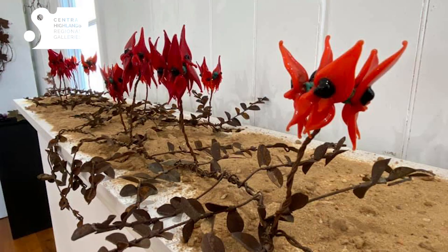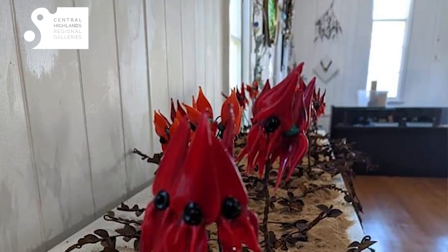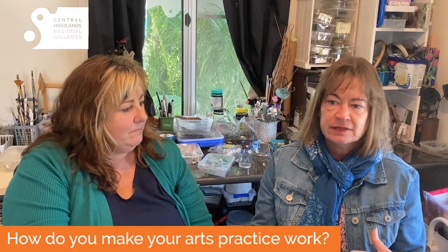That particular piece I started and I cut 200 leaves out and we ended up with over a thousand. I'll make glass things and else we'll make metal components. We bring it together and it just works and we always amaze ourselves actually, don't we? Yeah.